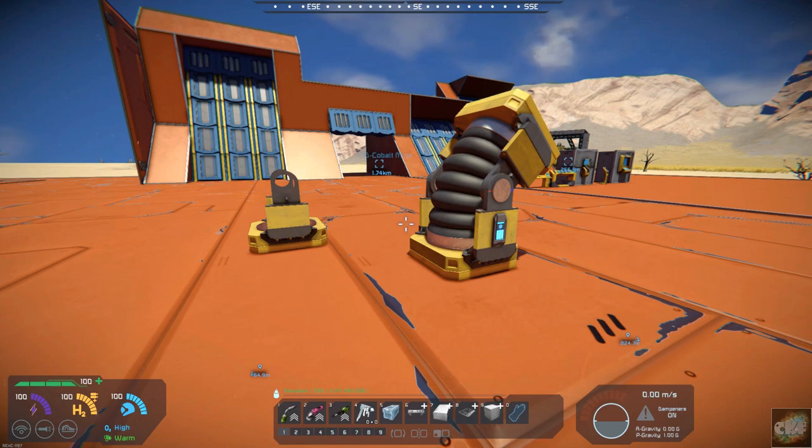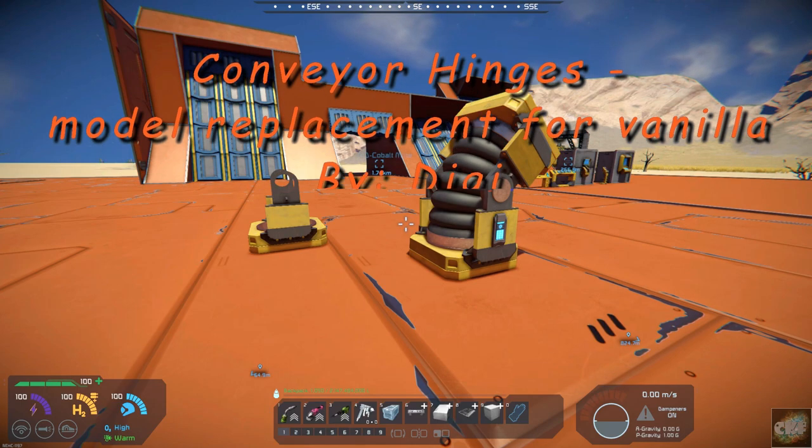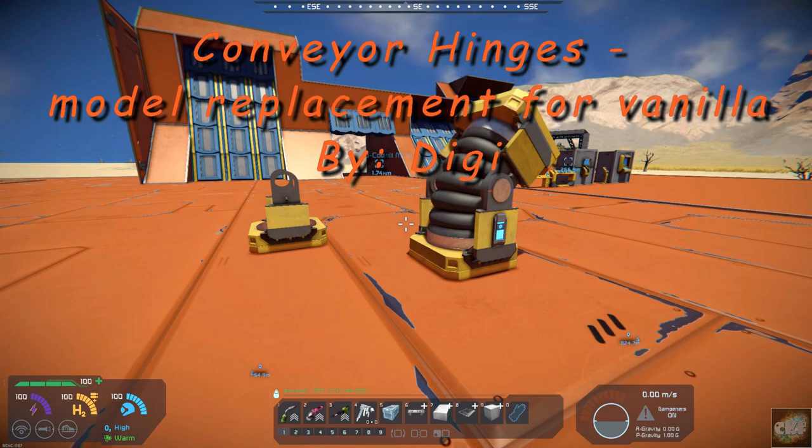Hello, all you space engineers out there. Commander Kingfish here, and it is Mod Wednesday. Today's mod is really just a model replacement, if you want to call it that. The hinges — if you're familiar with the hinges in the Vanilla — Digi has redesigned the model on it. So the mod is Conveyor Hinges Model Replacement for Vanilla.